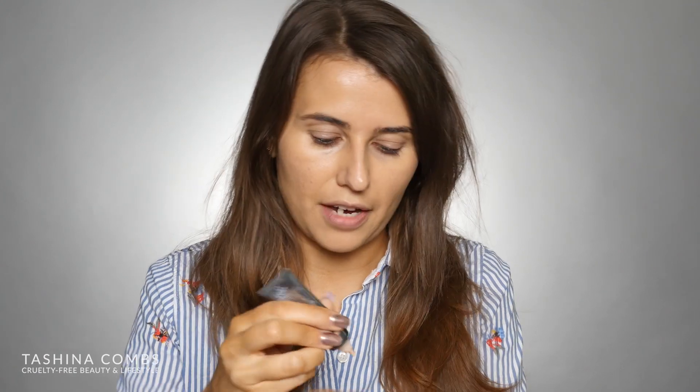I already have my primer and my foundation on, and today I'm going to be using the Sigma F87 Edge Kabuki. It says you can use this for really fine areas like concealer or powder, so I'm going to use this to highlight my face today using the Cover FX Cream Concealer. I'll link to the primer and foundation I used down below — I used the KVD Burst primer and a Cover FX foundation. I'm going to squeeze a little bit of this out onto my hand; with this concealer a little bit goes a very long way, so definitely start small.